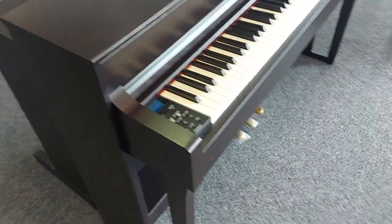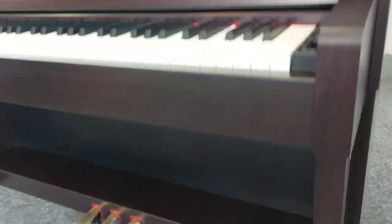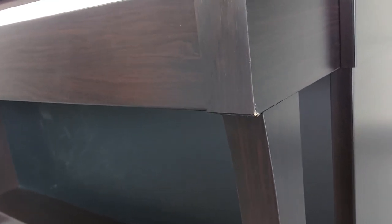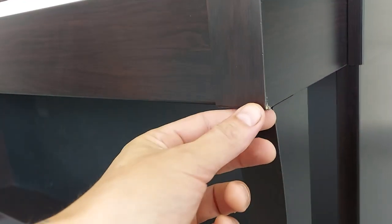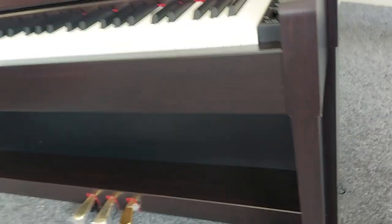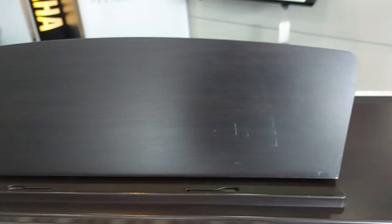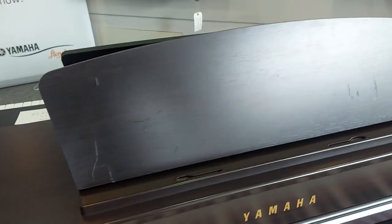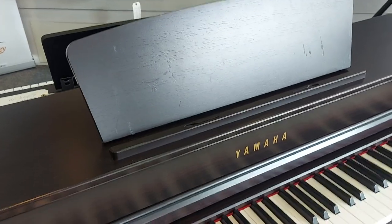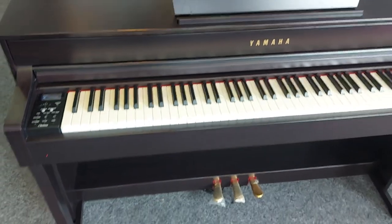Just on this side over here, it's just had a slight knock — it's just coming away ever so slightly there. That's probably the worst of any damage; just a few scratches where the music rest has been. So as I say, it's an ex music school piano, but it's still in good shape and still comes with a two-year guarantee.